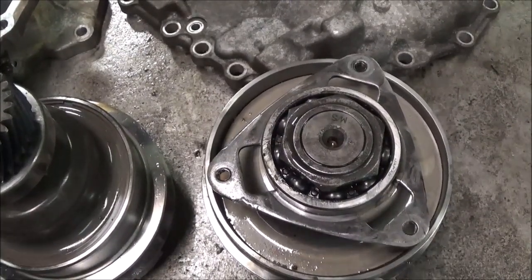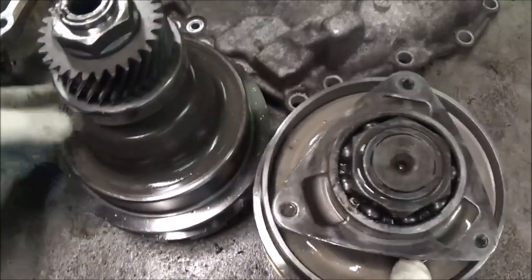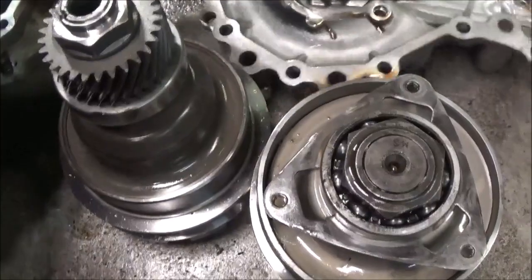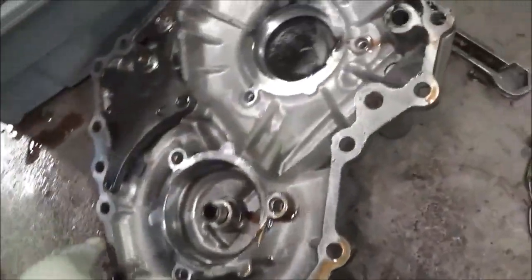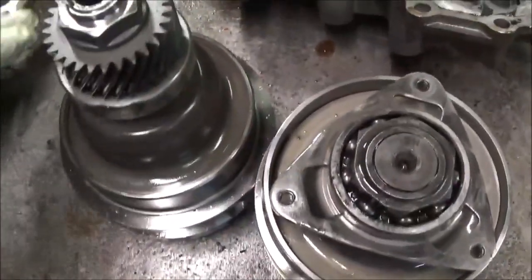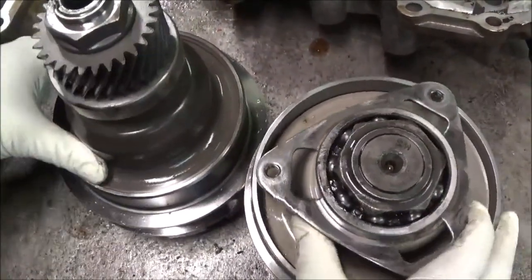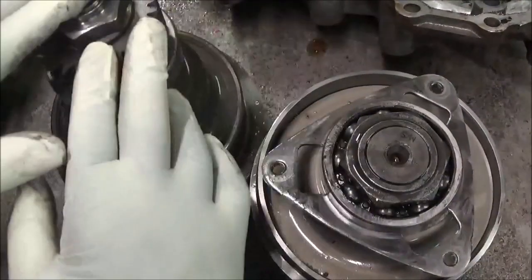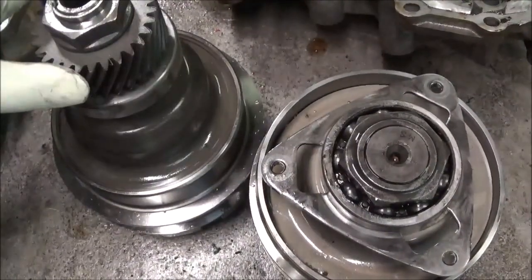What I want to talk about now is these pulleys here. The pulleys go inside of this cover right here. What we have is the drive pulley and the pulley that's driven — called the driven pulley.